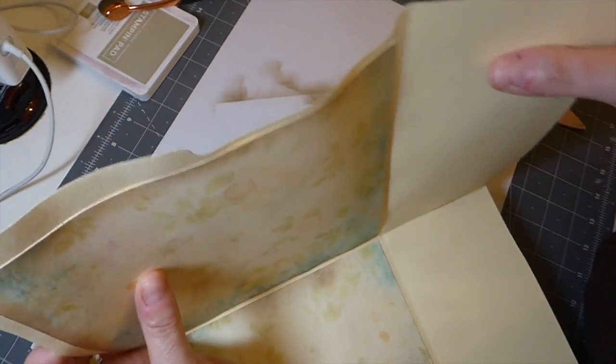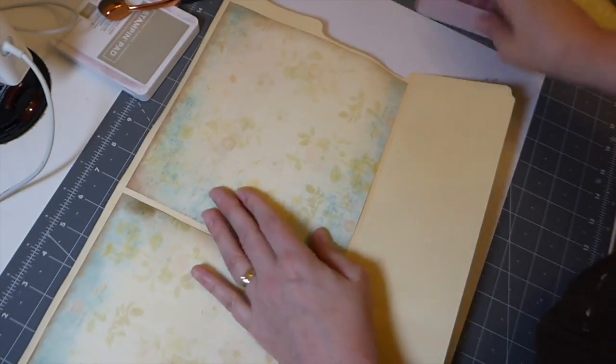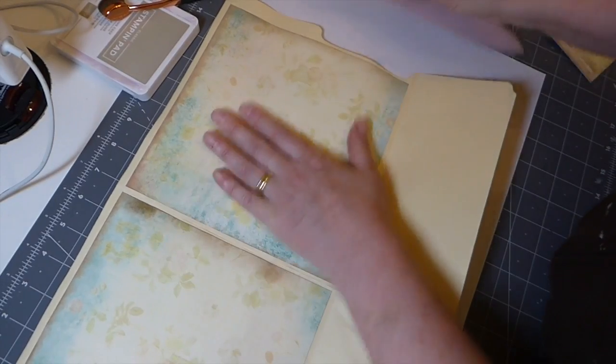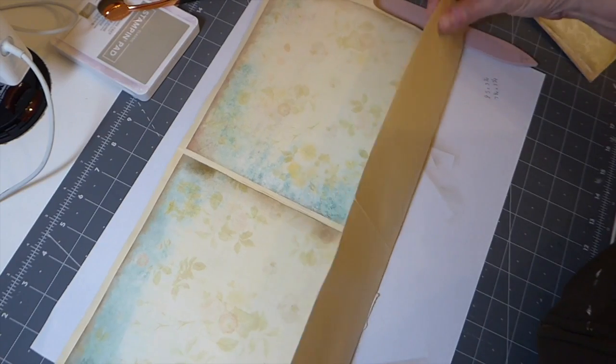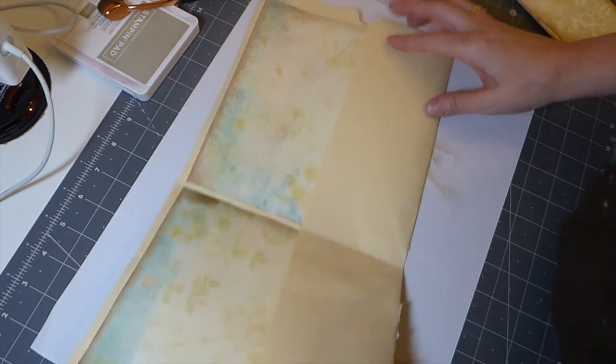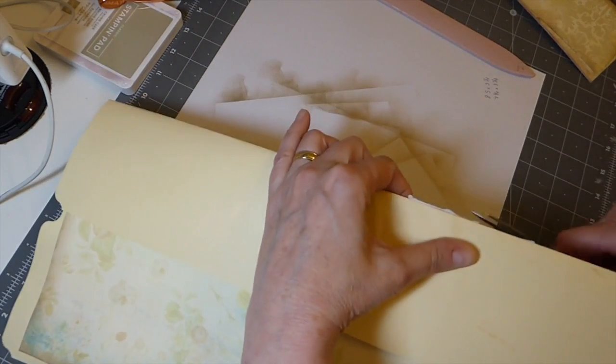You can see the warping — I didn't get that on the last one. It's just another thing to be aware of. If your budget allows, you might want to go for a better quality file folder for these.